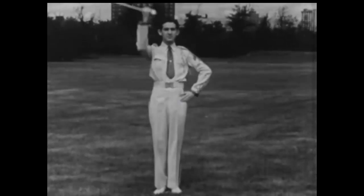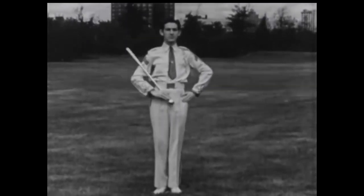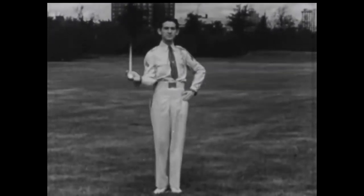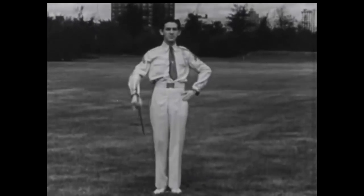When beating time, hold the baton with a relaxed grip, remembering that it must be kept high enough to be seen by all members of the band. Execute the salute by turning the wrist toward the body with the back of the hand resting against the chest, and allow the baton to slide through the hand until it is finally grasped just below the ball.